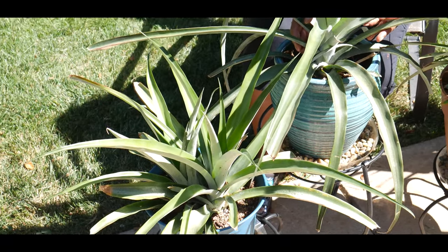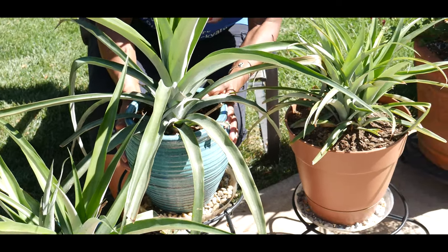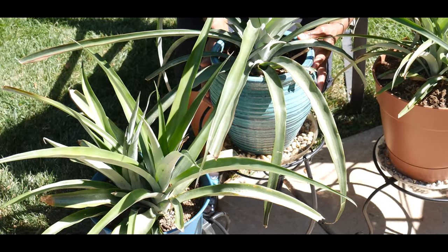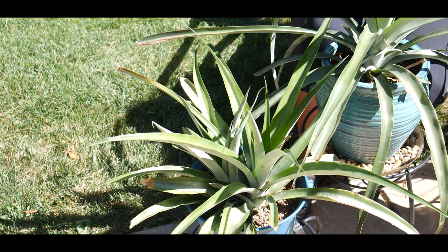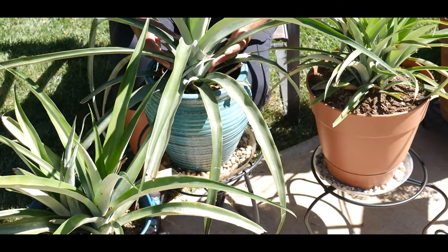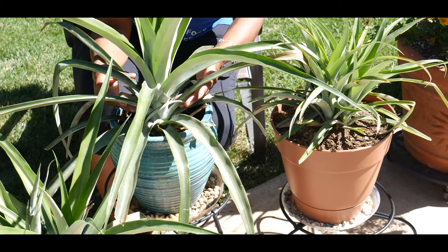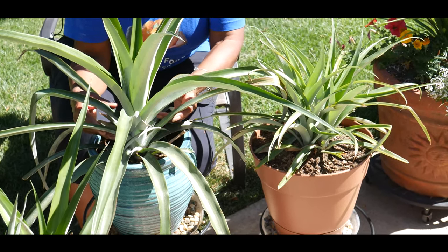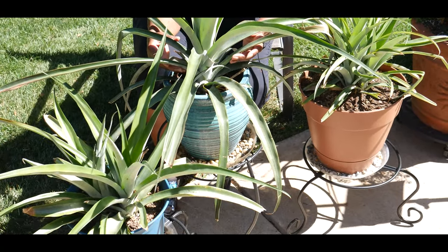Research has shown that the larger the pineapple plant is when it flowers, the larger the potential fruit produced, since small plants will produce smaller pineapples. So I'm not going to induce flowering on this plant or this plant, but I am going to induce flowering on this plant because it is mature — two years old and large. Ethylene gas is known to induce flowering, and apples give off ethylene as they decay.